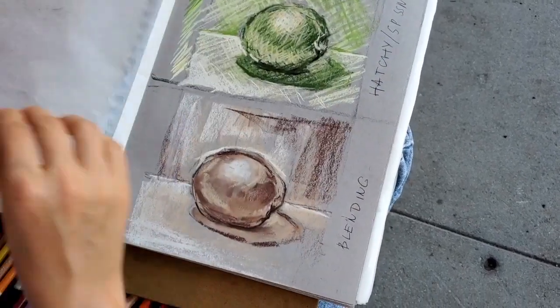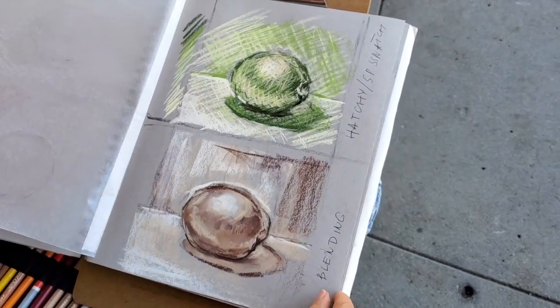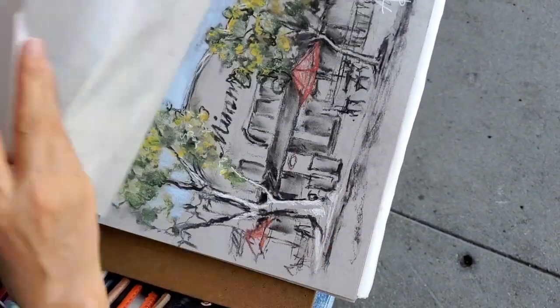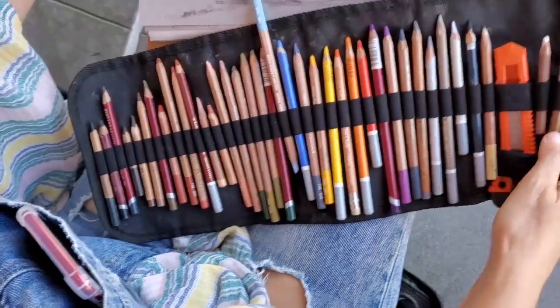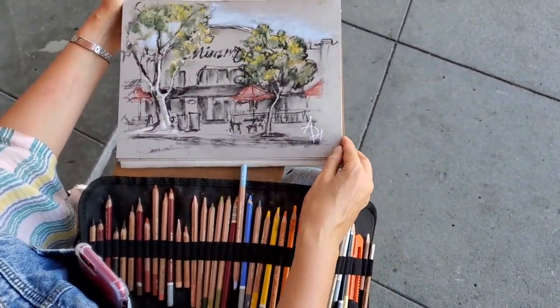So you use the pastel pencils? No, this one — sticks. This is soft pastel sticks. But yeah, I'm using pencils here — pastel pencils. This is my first sketch. Little Italy.